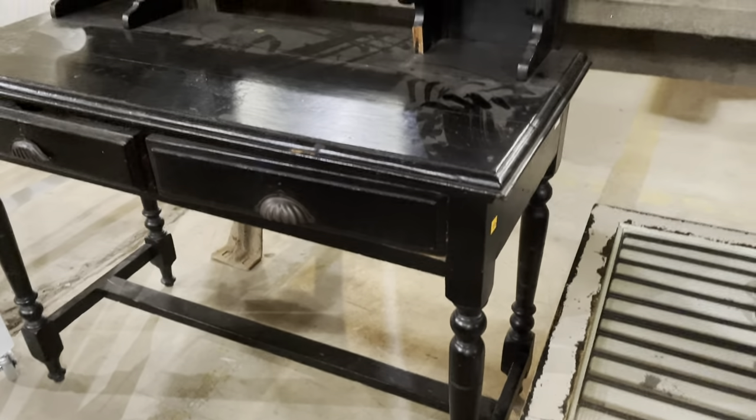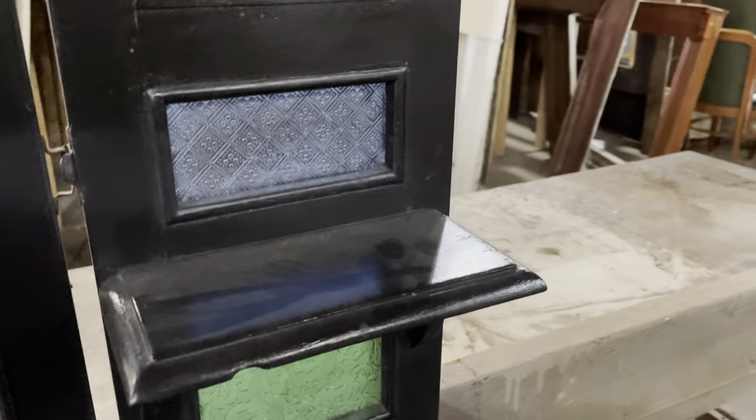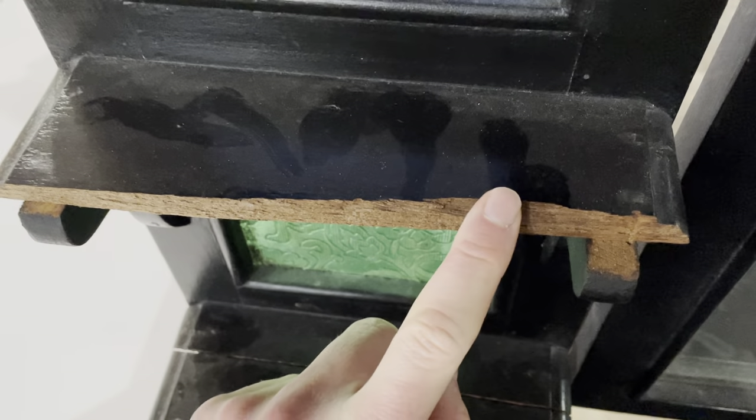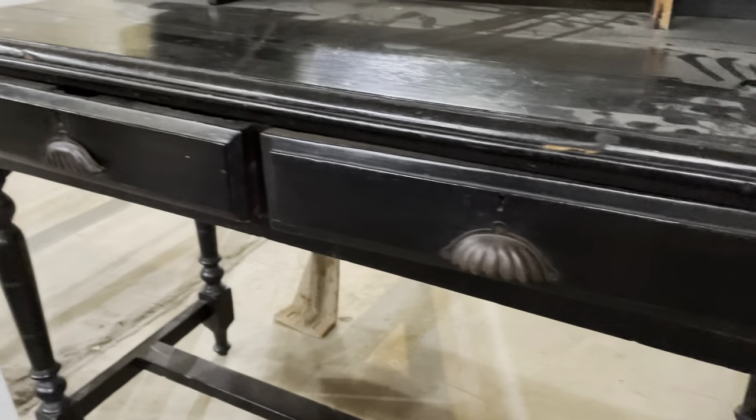The last one I wanted to show you is pretty wild. Check this out — it's kind of a desk, or almost feels like a hall table, but it's got these glass panels with raised designs in different colors. Pretty neat. The finish is kind of rough, and it's $65, which gives you a chance to do some cool things with it. It has a lot of cool features, though you'll need to replace a few of the shelves as it's gotten a little beat up — but it still has a lot of life left in it.